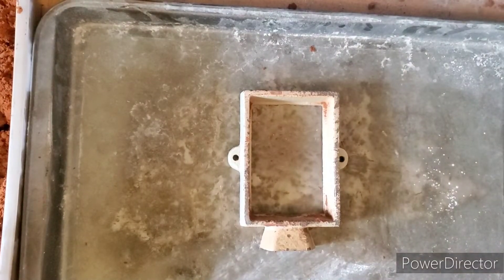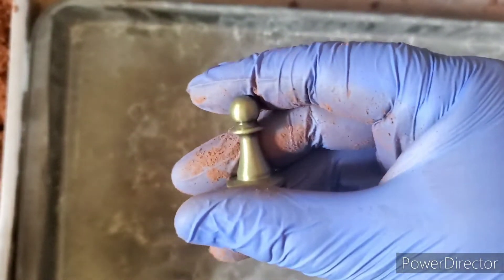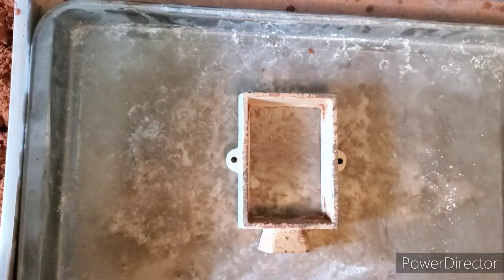Hey guys, what's going on? Big Red Bullion here. Today we are starting our silver chess set. This will be our second chess set done — this is a little bit bigger than the last one that I did.